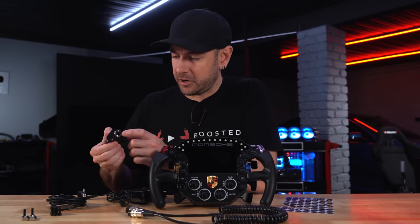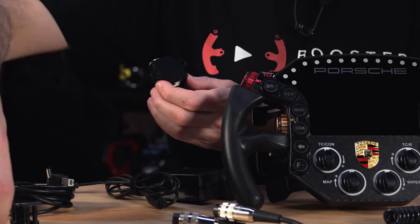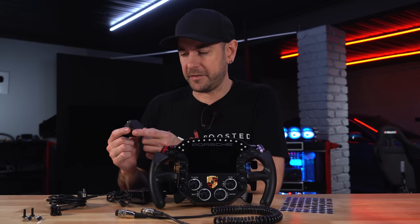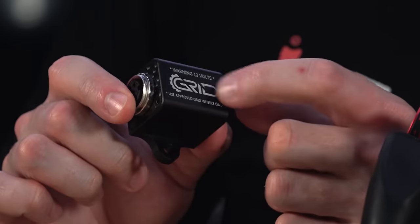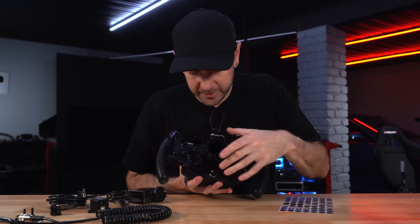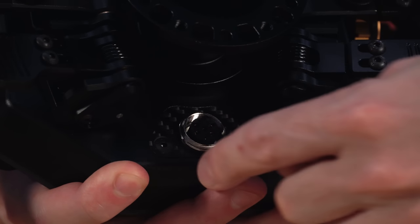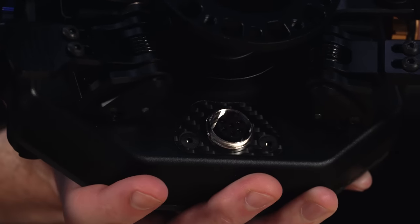The interface box has a keyed connection on one side for the link cable, metal tabs for mounting via T-nuts anywhere on the rig, a carbon fiber inlay on the front, and the Grid logo. Regarding the connection cable at the back of the wheel — it's a nice high-quality keyed connection with a carbon fiber inlay, and they've intentionally designed it so that if the plug becomes damaged, you simply unscrew two little pieces and that entire module is relatively easily replaceable.